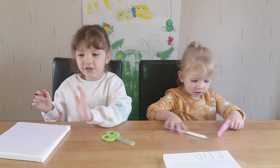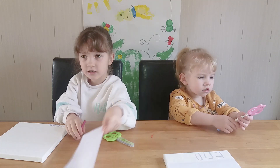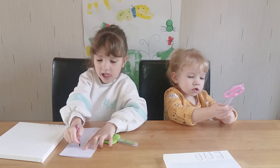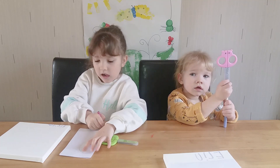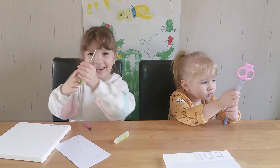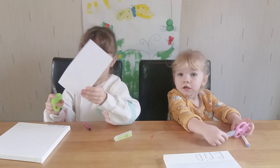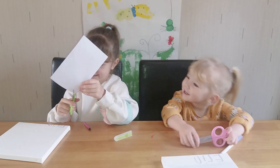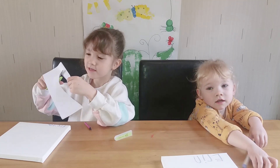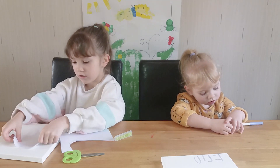Now we're going to draw our heart. Fold it in half, you draw half of your heart, and then cut it out. Take the lid off your safety scissors — safety first! You have your heart!